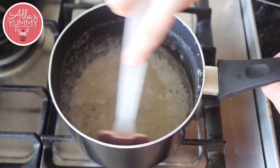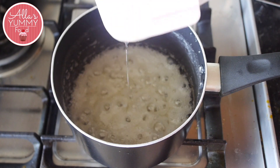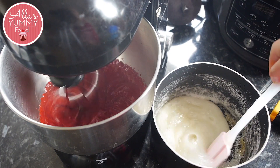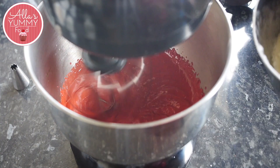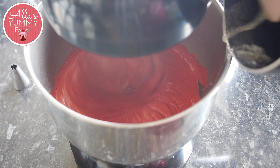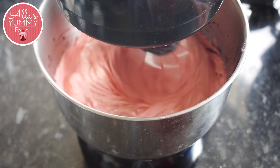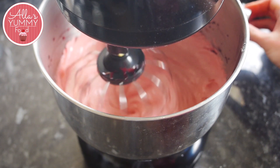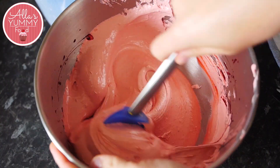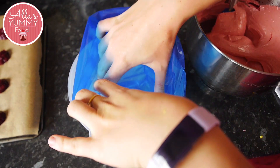Once it reaches that temperature or the consistency you're looking for — as you can see in the video — take it off the heat. Turn on your stand mixer on high speed and start pouring your syrup on the side very slowly. Pour it on the side so the syrup doesn't touch the whisk by accident, because if it does it will go everywhere, so be very careful. Once you've poured all your syrup, continue whisking on high speed until the mixture doubles in size, cools down, and becomes nice and firm. Don't over-whisk or it will become runny and the zephyr will not work. Watch this step carefully to get nice stiff peaks. The mixture will also become a lot more pale than when you started, which is completely normal.